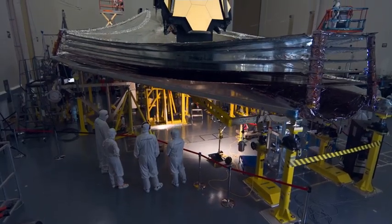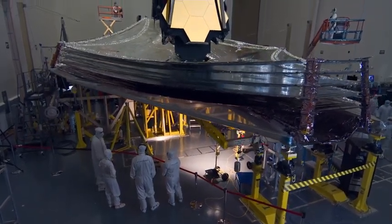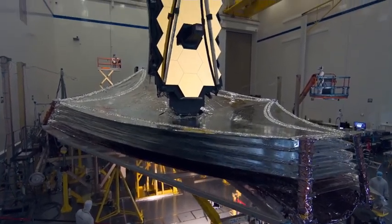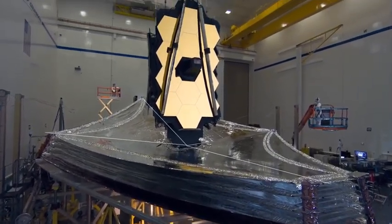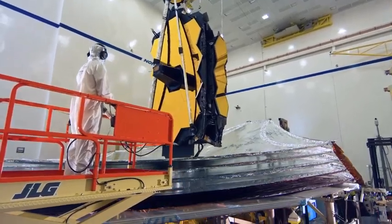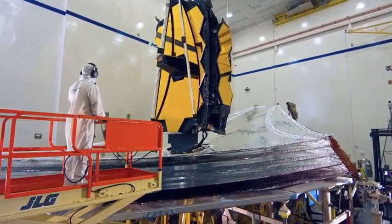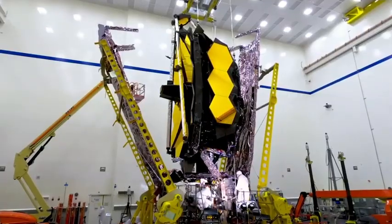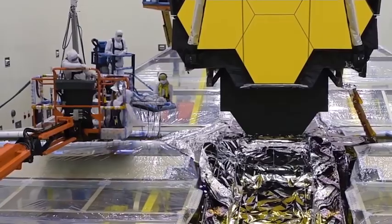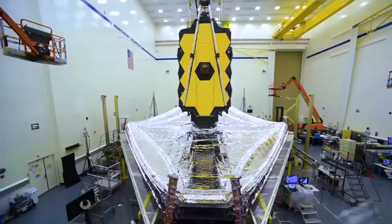The five layers of this reflective material will keep Webb cool. It'll block the light of the earth and moon and our very bright sun. Each layer is the size of a tennis court. The sunshield happens to be one of the most complicated parts of this telescope, because it has to be packed perfectly like a parachute to fit into the rocket, and then it has to unfold in space.